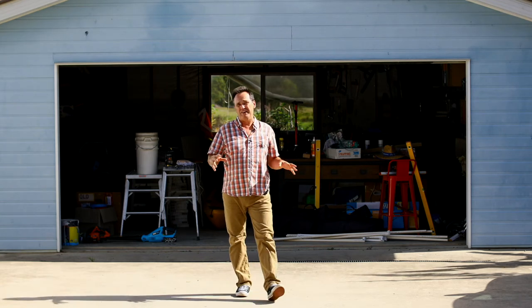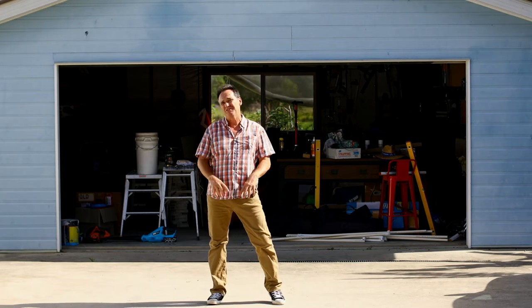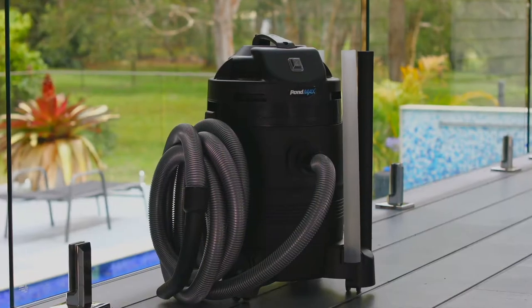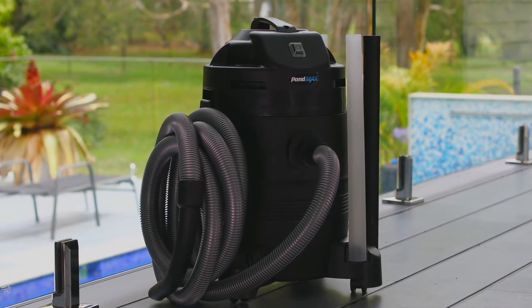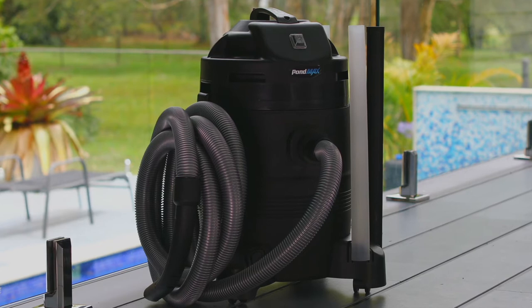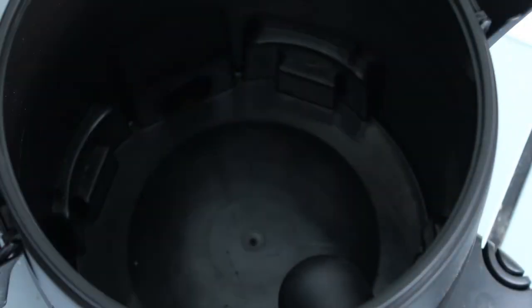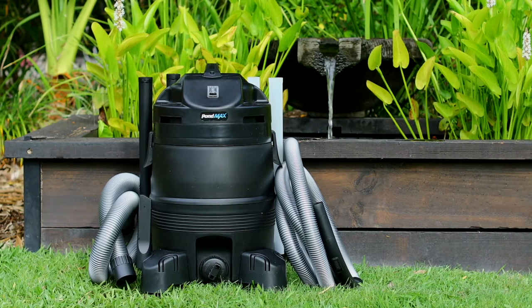Shopvacs, the powerful barrel vacuum cleaners on wheels that can handle wet and dry tasks, have been a fixture of the workshop and garage for years. Now PondMax have taken the wet and dry vacuum concept to the next level, creating the PV350L Pond and Outdoor Vacuum. With a powerful 1400 watt motor and a huge 35 litre capacity, this machine has been designed for a multitude of uses.